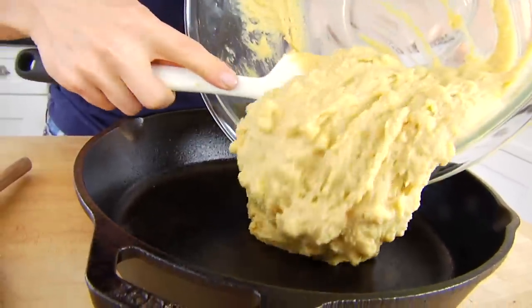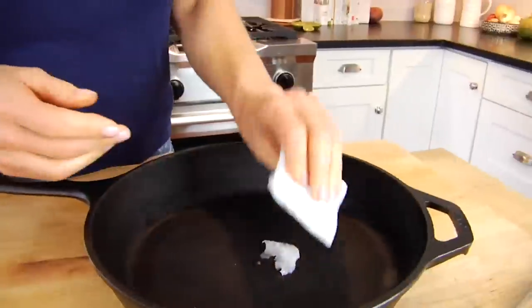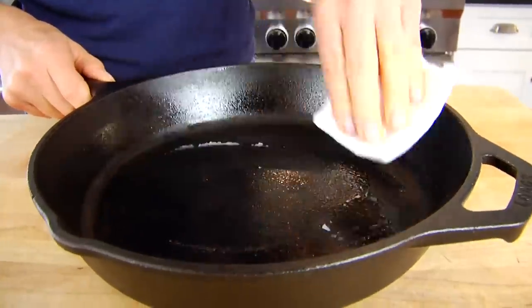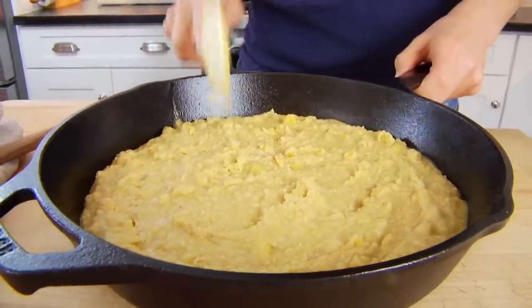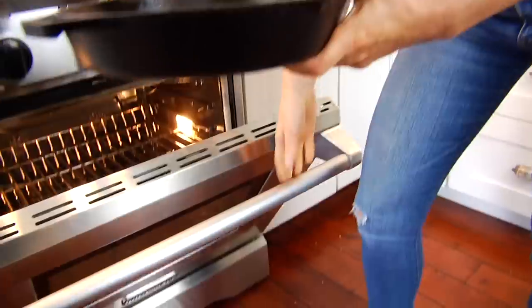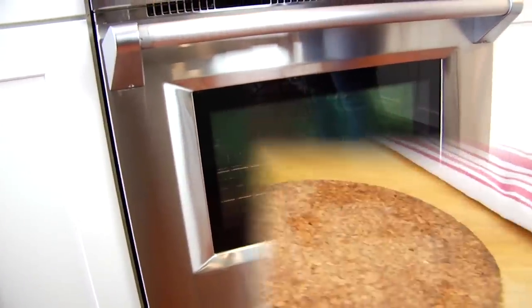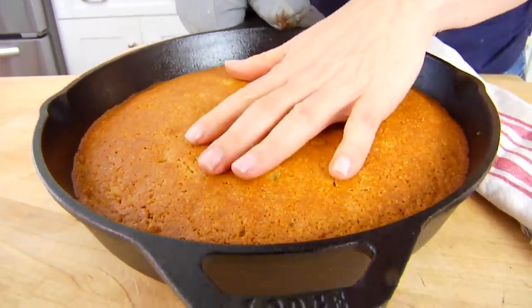From here I'm going to transfer the batter into a 10-inch seasoned cast iron skillet. If your skillet's looking a little dry, just rub it down with a light coating of coconut oil or butter before you get the batter into the pan. Get it into the pan, even out the top, and then pop this into the oven for 25 to 30 minutes, or until the cornbread is looking nice and golden brown over the top and around the edges and it's all set through.